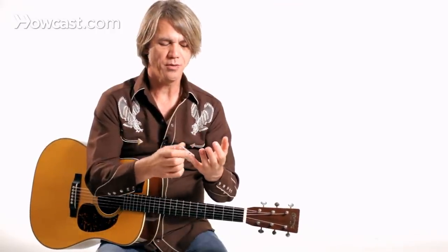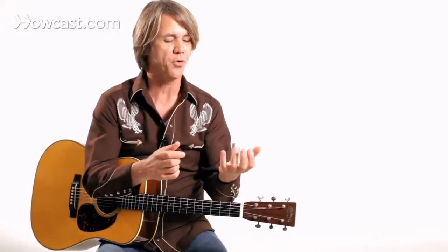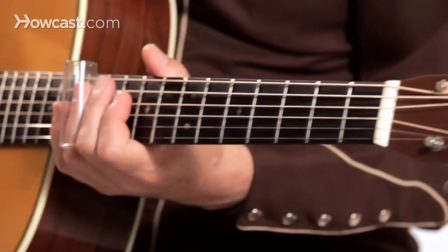It usually goes on your fourth or your third finger. Some people might play it on their middle finger. This slide is made to go on the third finger because it's a certain diameter — some slides have a larger diameter. I'll just use it on my ring finger, my third finger.